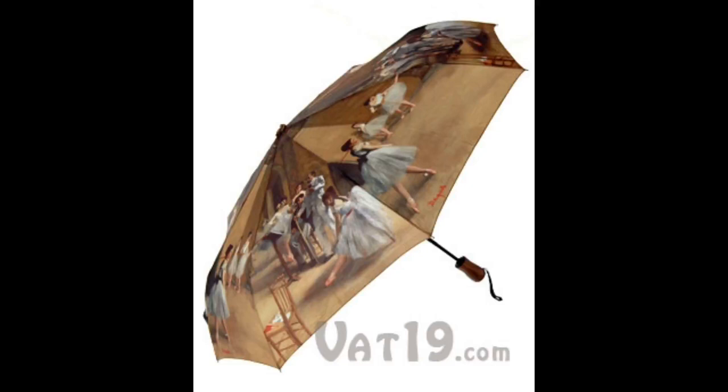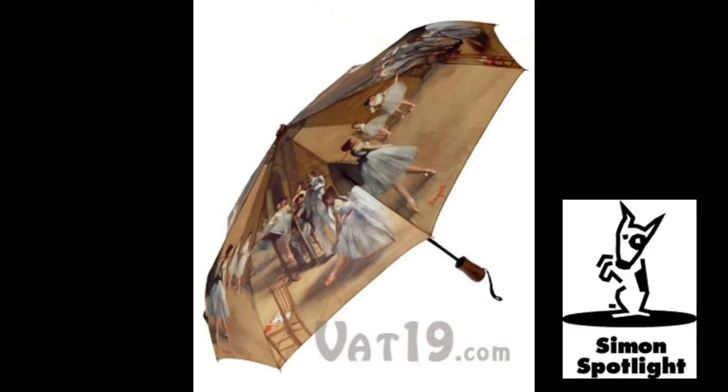Compact it completely, and the umbrella measures just 12 inches in length. Easily store it in your car, or take it with you in your bag. And when you need it, the canopy opens wide enough to comfortably shield two people from the elements.